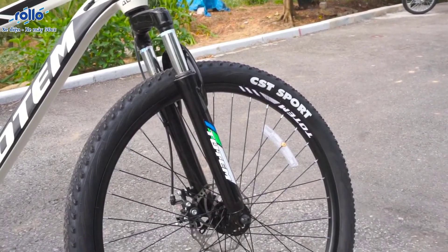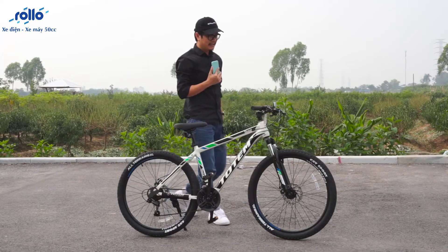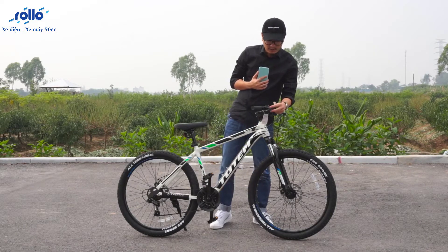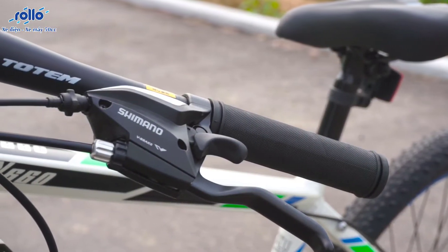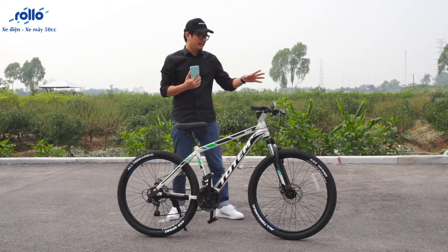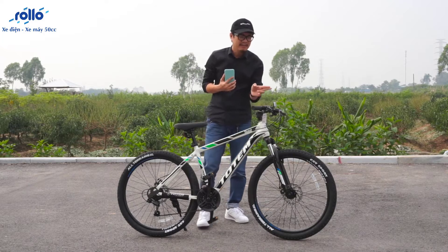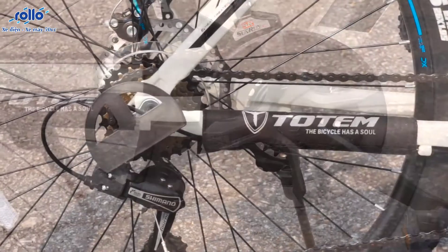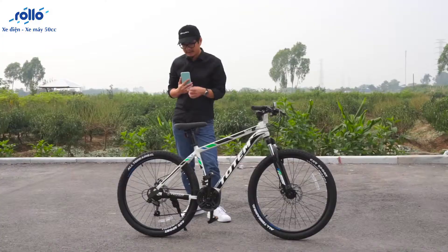Những bạn nào đang đi xe đạp chắc cũng sẽ biết. Tiếp theo chúng ta sẽ để ý đến bộ đề. Bộ đề ở đây thuộc một thương hiệu rất nổi tiếng - đây là bộ đề Shimano chính hãng, có 7 cấp. Ở bên tay trái sẽ có 3 nấc nữa. Như vậy tổng cộng chúng ta sẽ có 21 nấc dựa trên 2 bộ đề, vì 7 x 3 = 21. Rất là hay!